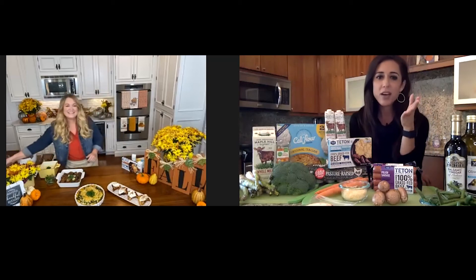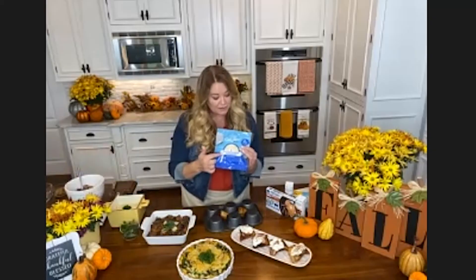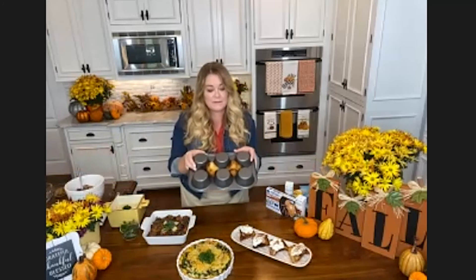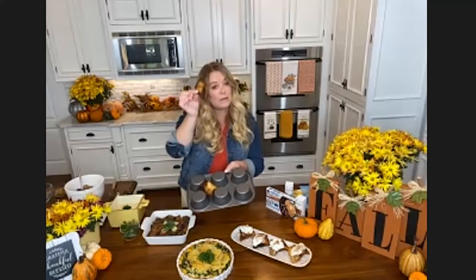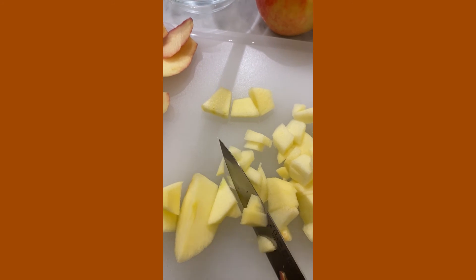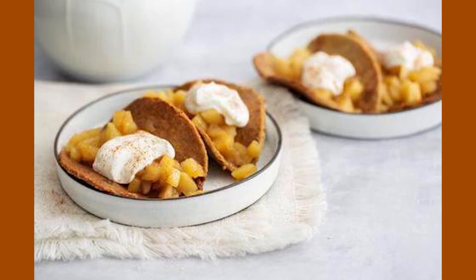I see you have a little dessert option there. Absolutely — I've taken cauliflower flatbreads, and the trick is I've taken a muffin pan upside down, put the flatbread inside at 400 degrees for about 10 minutes, and it makes this cute little base. For the filling, you'll have the recipe online. It's truly one of my favorite things.